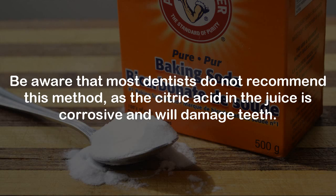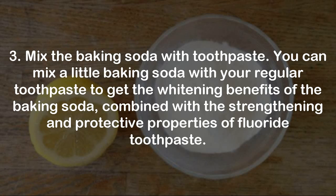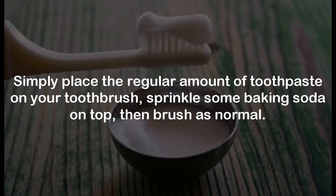Step 3: Mix the baking soda with toothpaste. You can mix a little baking soda with your regular toothpaste to get the whitening benefits of the baking soda combined with the strengthening and protective properties of fluoride toothpaste. Simply place the regular amount of toothpaste on your toothbrush, sprinkle some baking soda on top, then brush as normal.